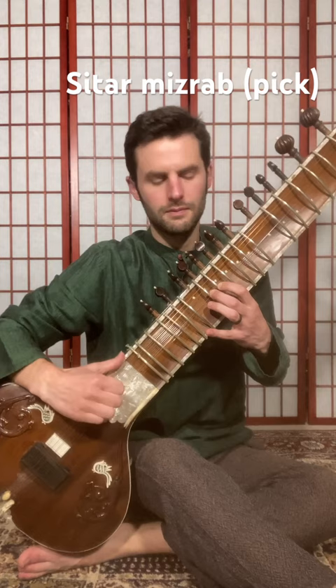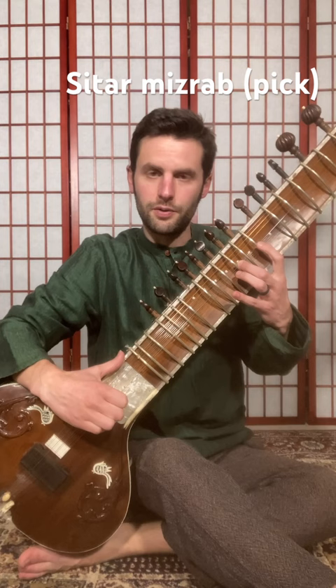So essentially we can come up and go down. Da-da-da-da-da-da.